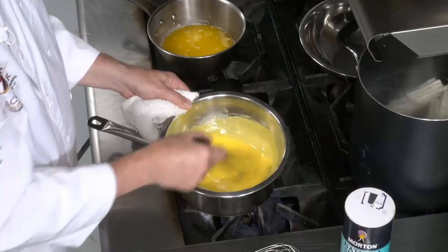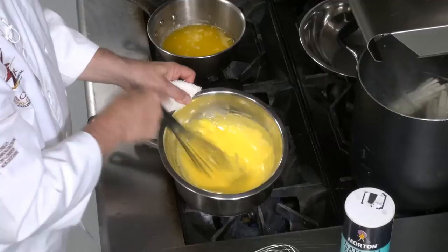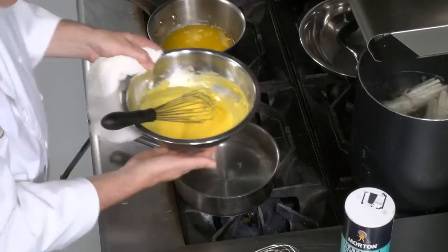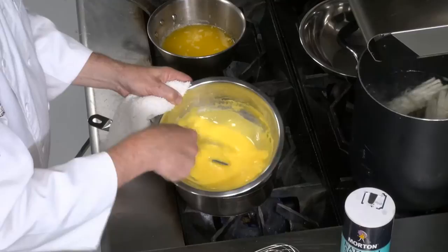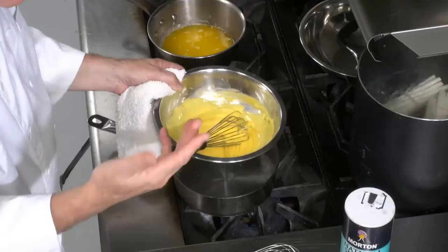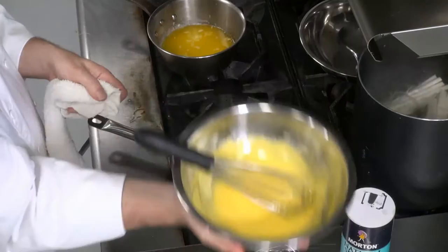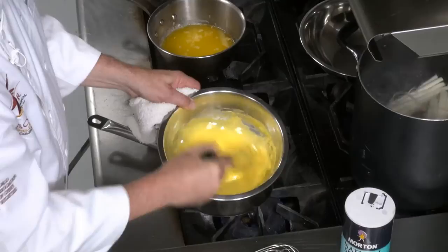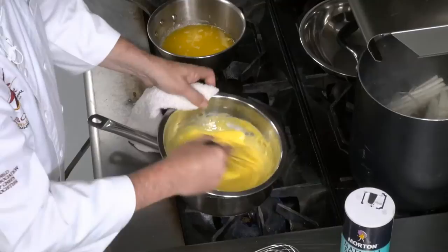Someone correctly noted you cook the eggs until they become ribbony — that's correct. The target is a ribbony texture, or 145°F if you have a thermometer. You'll know you're on the right track if you can put your hand on the bottom of the bowl and it feels warm but not too hot. Someone asked about the steaming time for asparagus — we're actually boiling them, not steaming them. They're in water and we cook them until they're done; it depends on quantity.